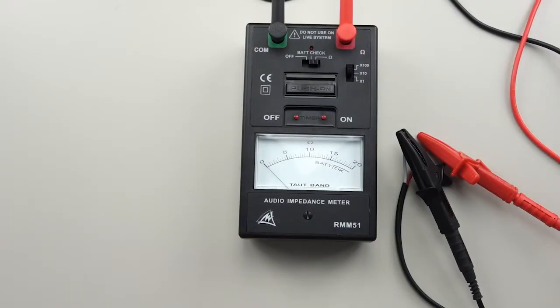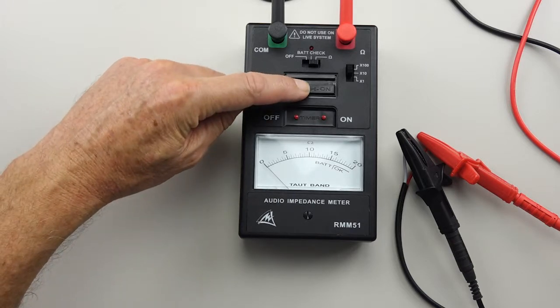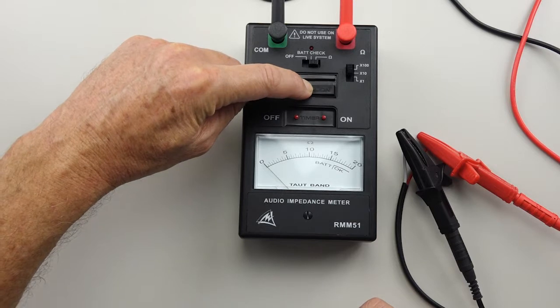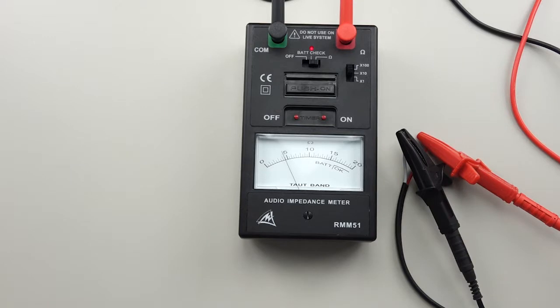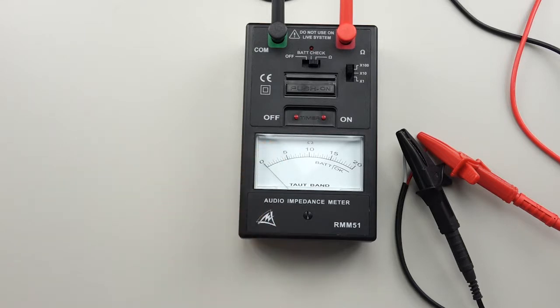If you want the tone to be continuous or do a longer check, you hold the momentary button down and then press the on switch — and now it will continue on. To terminate that, press off. That's a good function if you want to do a test throughout an installation. You might have to walk from one room to another; you can just leave this connected up to the feed line and go through and check all your speakers to see that they're working.